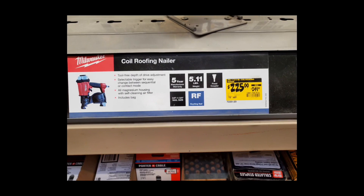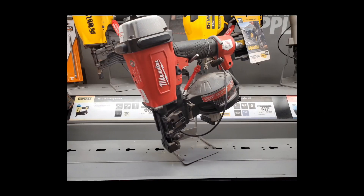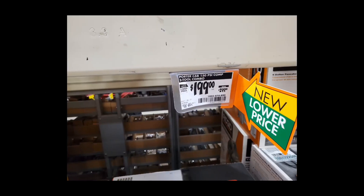We've also got a small price drop on the coil roofing nailer. I swear every time a yellow sticker is slapped on a Milwaukee tool there's dust everywhere — before I even left, this display unit was being bought. Not by me, but it's gone.